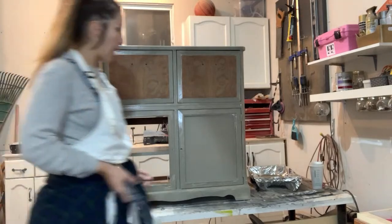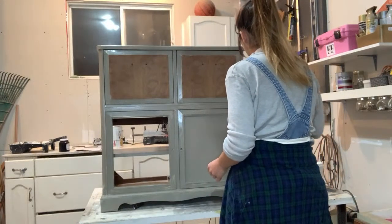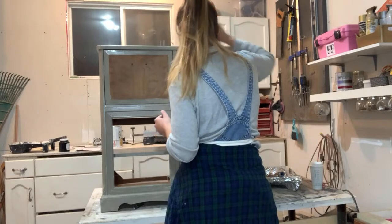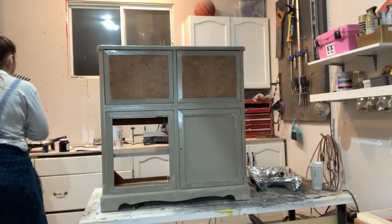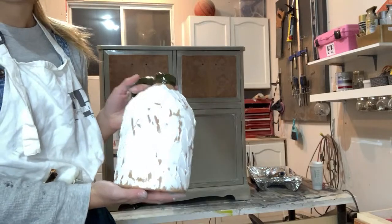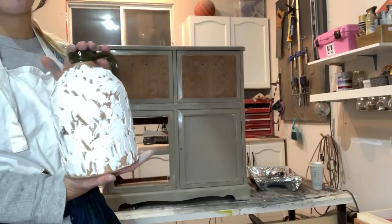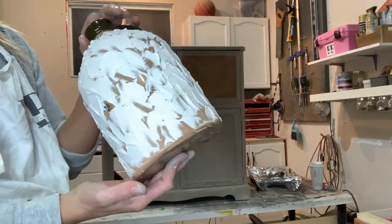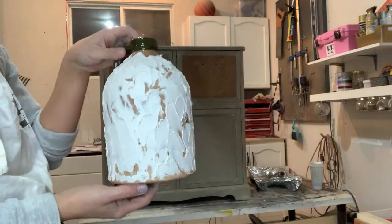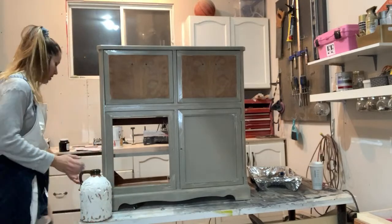When this video isn't live I'll get into all the nooks and crannies of this piece. I'll share the jug from last week's live video — I ended up putting some Drywall Spackle all over it in different sections, pretty thick in some areas and thinner in others, just to give it some nice texture. I'm going to go ahead and paint this for you guys.